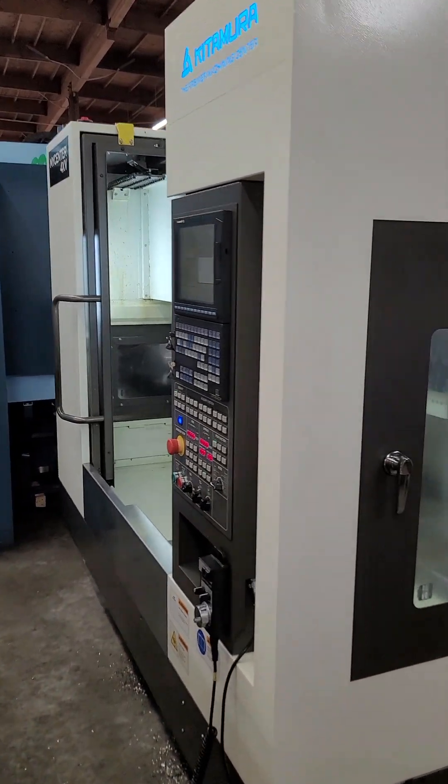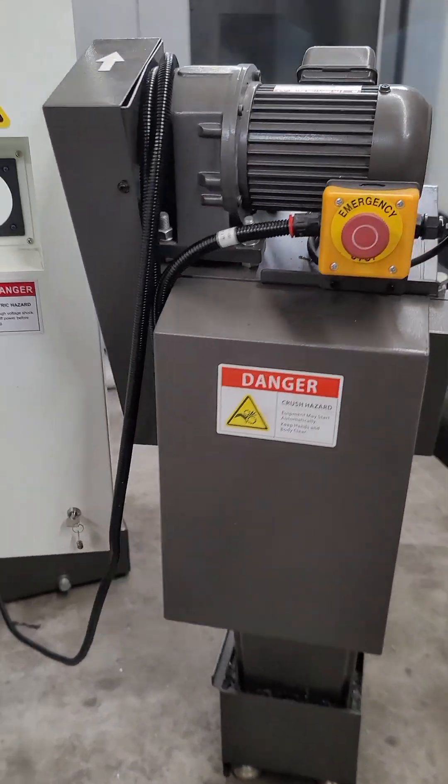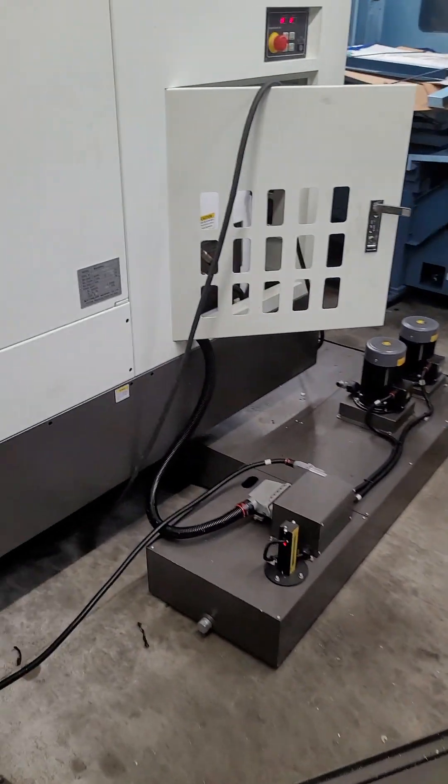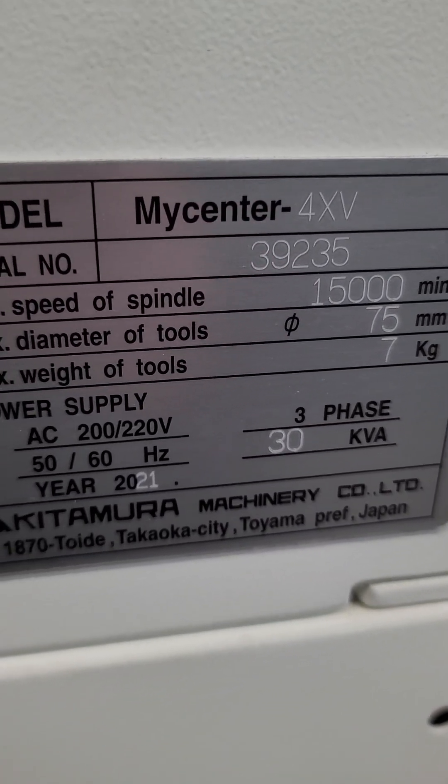A pre-sale video of the Kitamura 4XV. Pardon the crude setup — it's only temporary wired for this video. It shows a serial number of 39235.